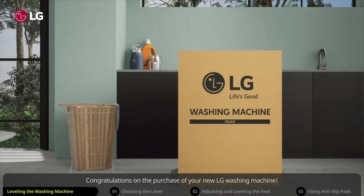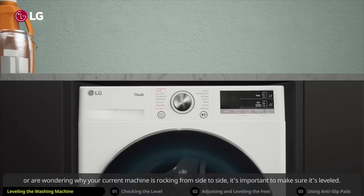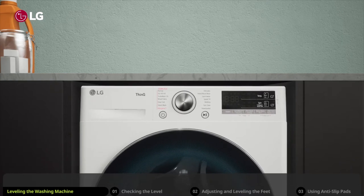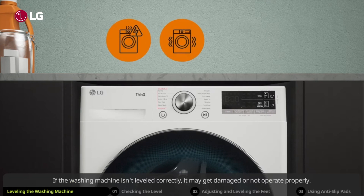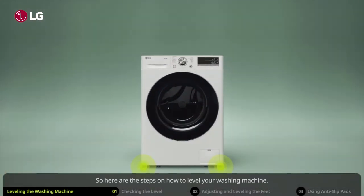Congratulations on the purchase of your new LG washing machine. If you're installing or relocating your washing machine, or are wondering why your current machine is rocking from side to side, it's important to make sure it's leveled. If the washing machine isn't leveled correctly, it may get damaged or not operate properly.